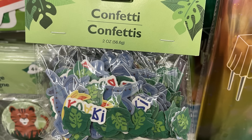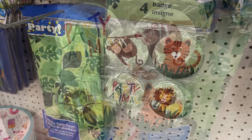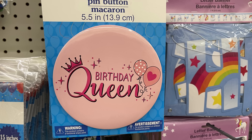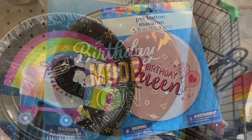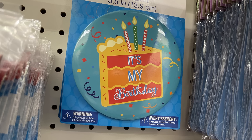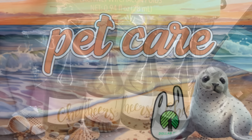For party supplies, we have new confetti and a four-pack of badge pins — large pins that say party animal with a lion, tiger, and monkey. There are also extra large 5.5-inch pins including birthday queen, best birthday ever with three candles, birthday mode on, and it's my birthday in blue. Then there are four-count packs of champagne bubbles — little champagne bottles that say cheers on the front.